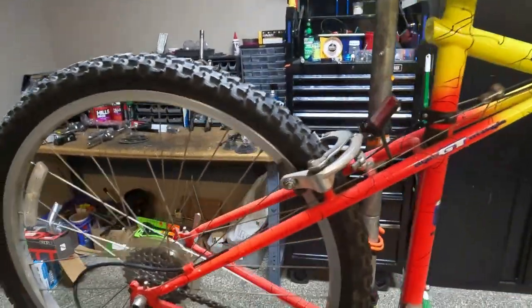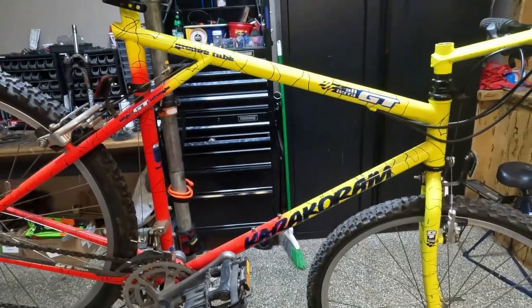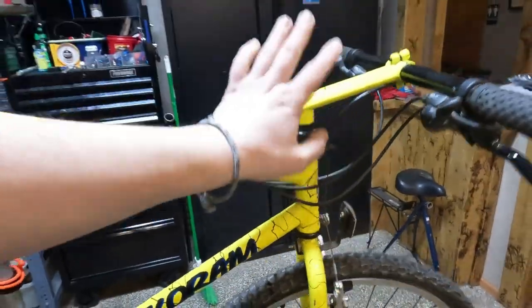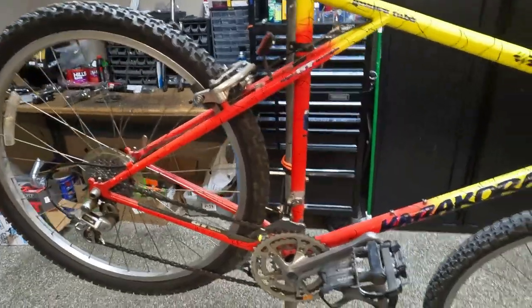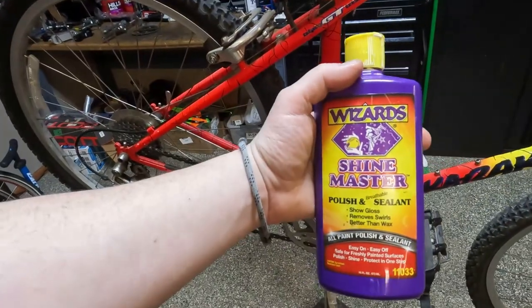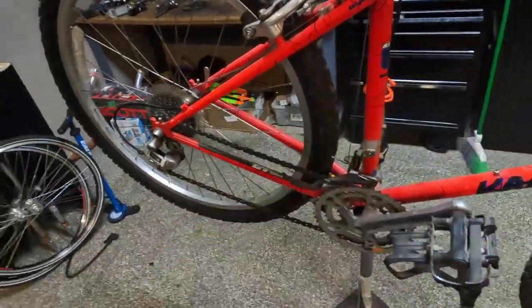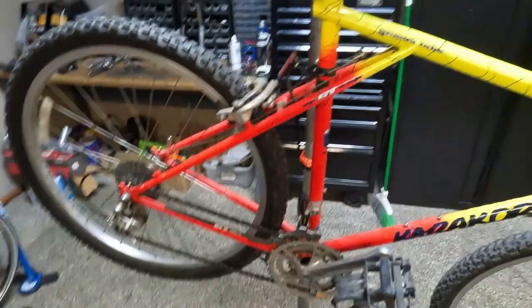We're just gonna start by giving it a clean and a tune-up and get it all shiny, true the wheels. The headset feels good. I'm just gonna start with some bike wash and then we'll give it a polish and a clean with some Wizards Shine Master. This stuff works great. Let me get you set up and we'll get cracking.